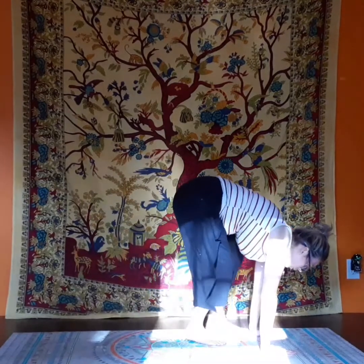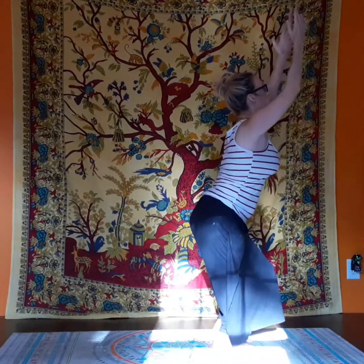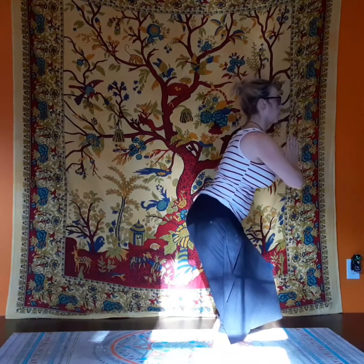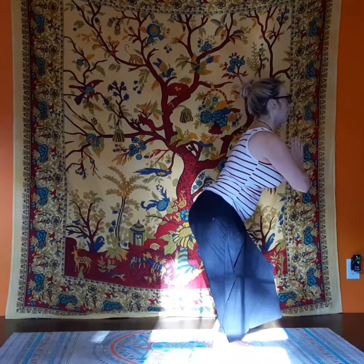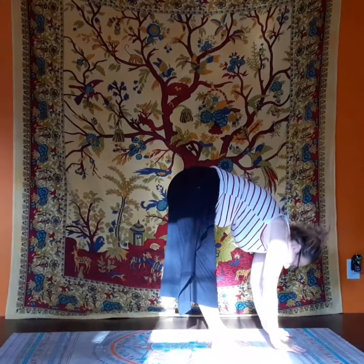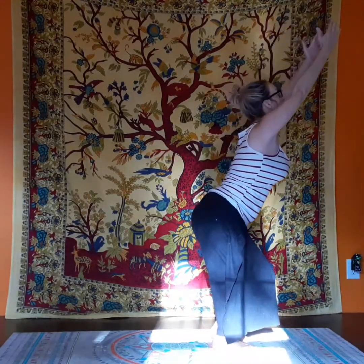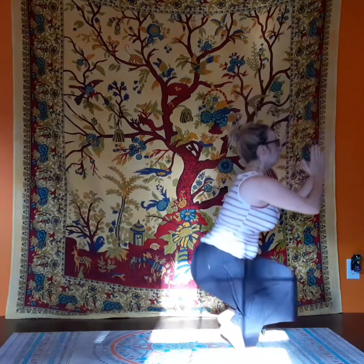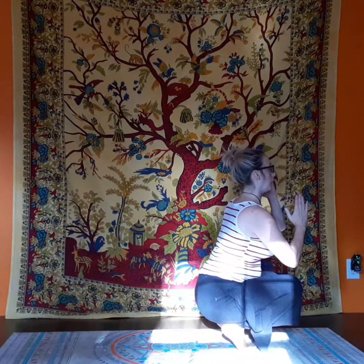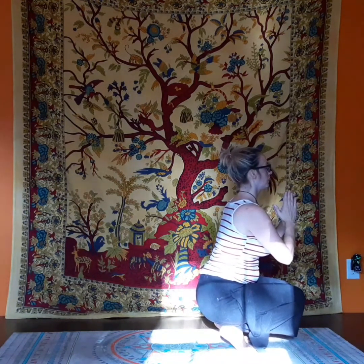And we walk our feet up to forward bend. Now as we rise up, we rise into chair posture. Yup, we're there again. Your hips are grateful because you are going to have a killer booty doing chair. And we lower to standing forward bend. And rise up again into chair. And on tiptoes, we lower down. Now in this posture, this is about balancing, but also your breath. I want you to bring in the calming energy as you are on your tiptoes.